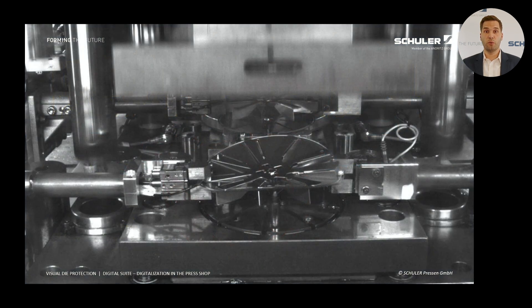Let's take this example. We are looking at the last stage of the die where the part wasn't correctly placed by the transfer system. With Visual Die Protection, we can monitor every press stage to ensure that the parts are properly positioned. In such a case, the system automatically stops the machine and alerts the operator to where the issue is located. This allows the operator to quickly resolve the problem and resume production quickly.